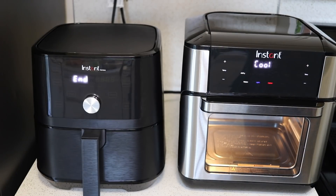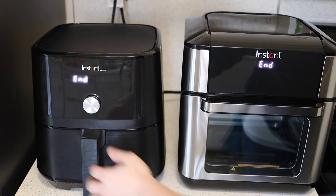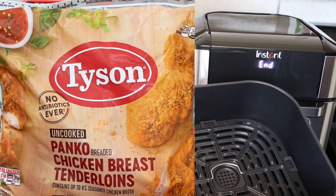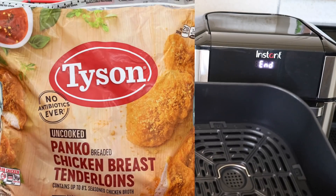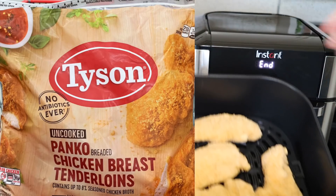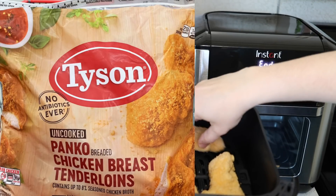The house smells really chemically with both of these brand new air fryers running — hopefully that will dissipate as things burn off. Now I'm going to try cooking some frozen chicken strips. They're just frozen chicken breast tenders. I'm going to see how many will fit — we'll do four. They're really big so that should be plenty, and I want to have a little space between them.